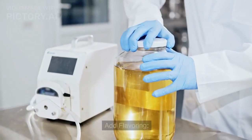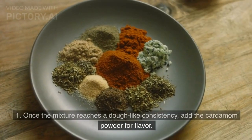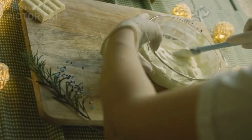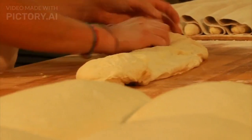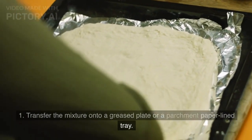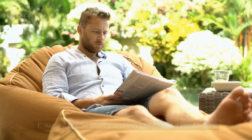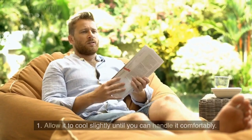Add flavoring: Once the mixture reaches a dough-like consistency, add the cardamom powder for flavor and mix it in well. Roll the dough: Transfer the mixture onto a greased plate or a parchment paper lined tray. Allow it to cool slightly until you can handle it comfortably.